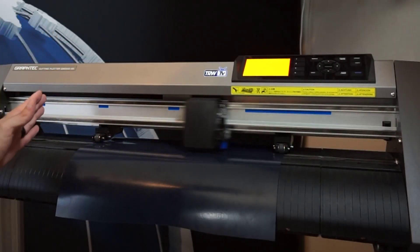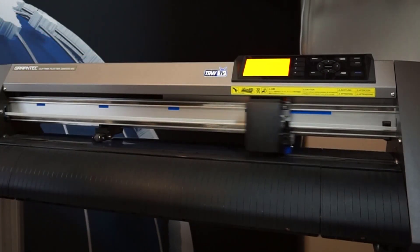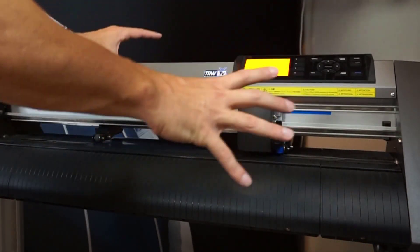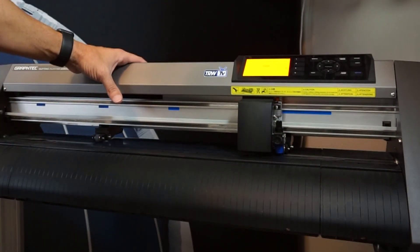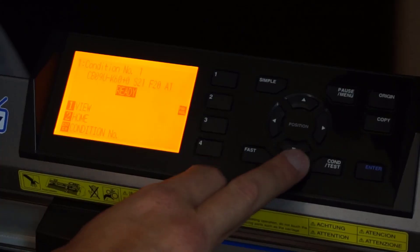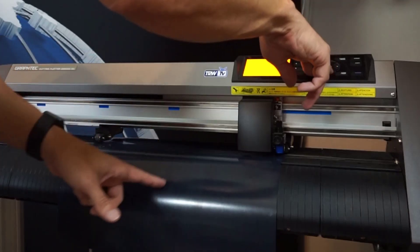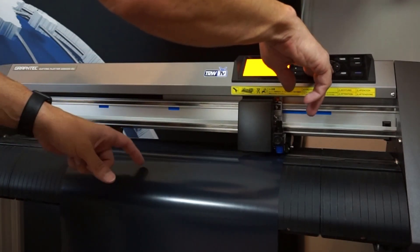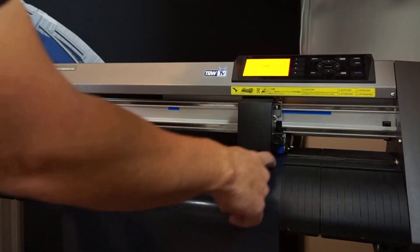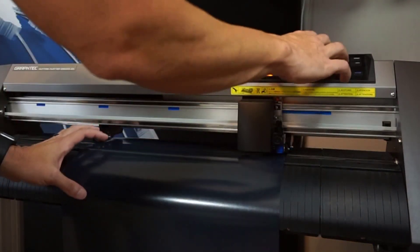It's going to read our material — reading the width right now — bringing it to the front. As soon as it gets past that sensor, it knows that's the end and we're ready to cut. Now, let's say I'm going to cut 3, 4, or 5 feet worth of this material. Here's what I want you to do ahead of time so you don't waste material: hit the down arrow and the fast button to feed this material out about 3 feet. I can see my pinch rollers still look pretty good, so I fed this material in pretty straight.